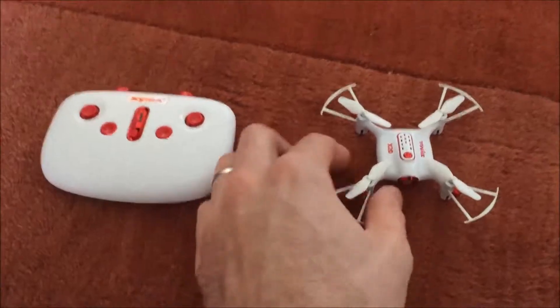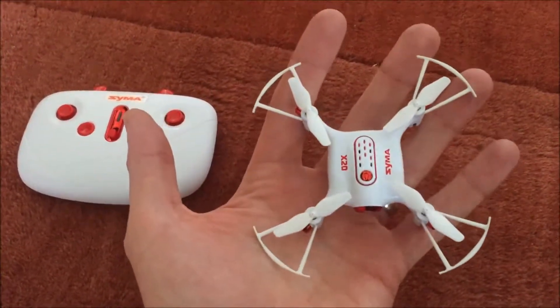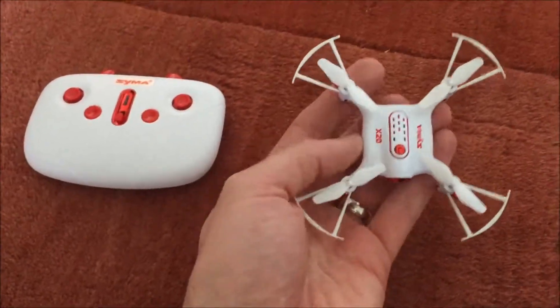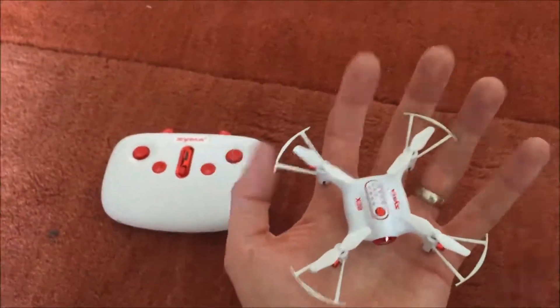Today we have a review of the SEMA X20. I would classify this as a small quadcopter — it's not a mini, there are some smaller ones, but it's certainly still a small one. As you can see, it fits in the palm of my hand.